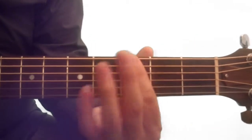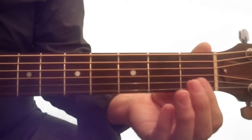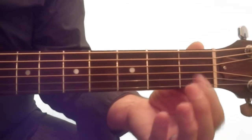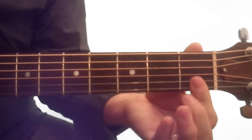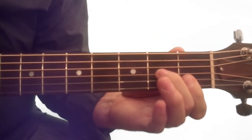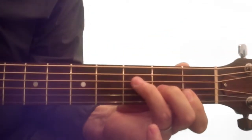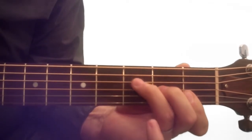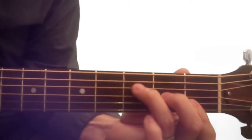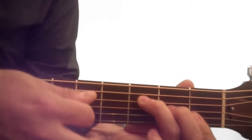The F chord — first three frets — is a little challenging for beginners. You're going to press down on the first two strings with your index finger on the first fret, then come in with your middle finger on the second fret third string, and your ring finger on the third fret fourth string. You're playing the four bottom strings.